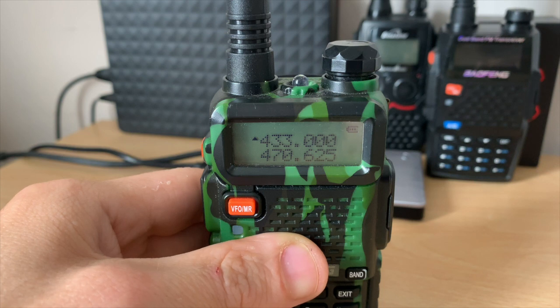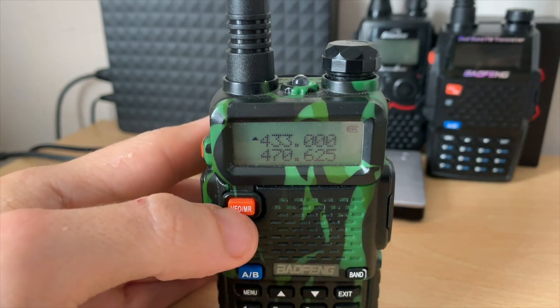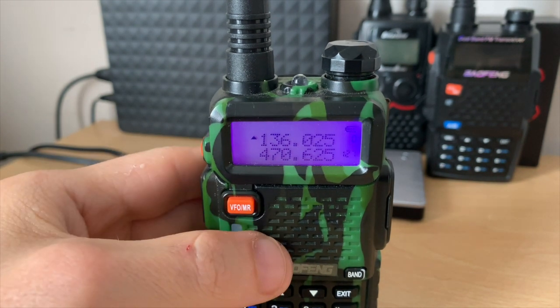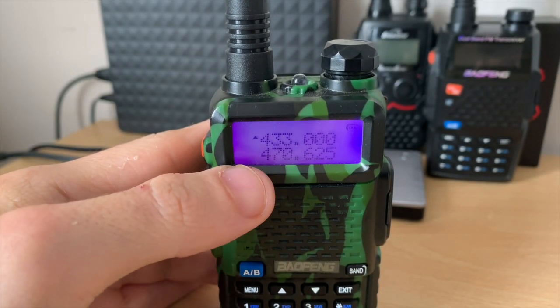We do all the programming in frequency mode, and when we store all the information to a specific channel we use memory mode. We access that by pressing VFO/MR, but to do all the programming we need to be in VFO mode.